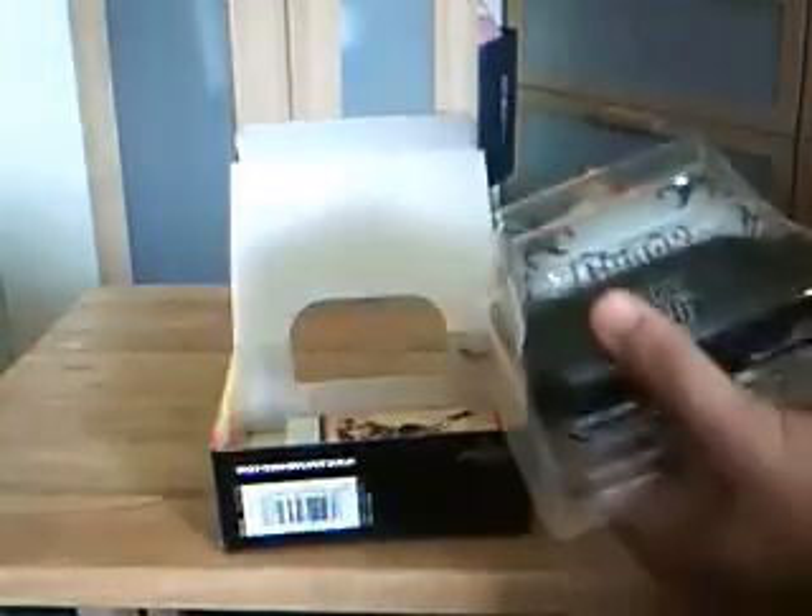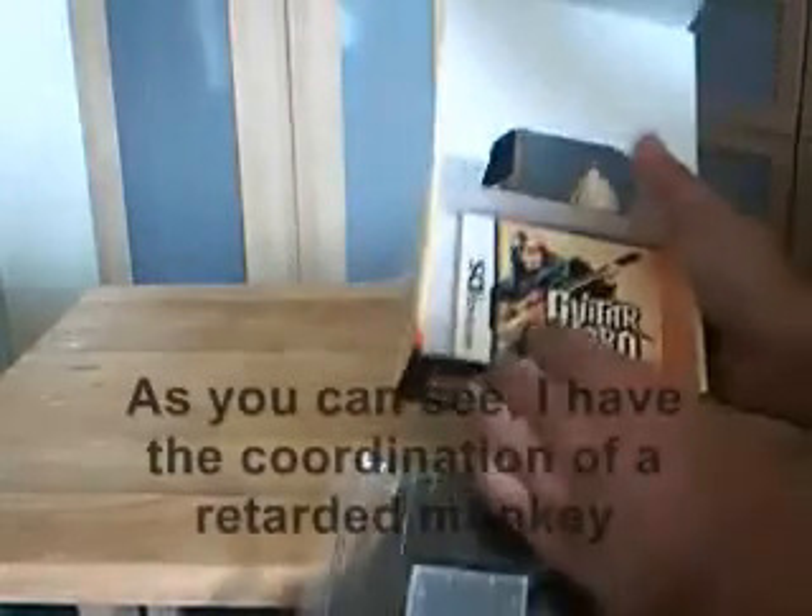Alright, you open up the box, very nice. Too bad it's 50 bucks, but what can you do? You're paying extra for this plastic thingamajig, I guess.